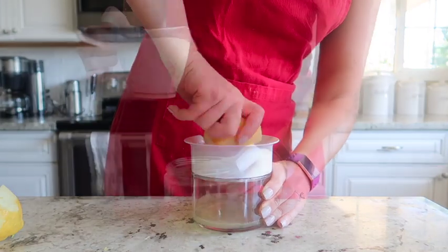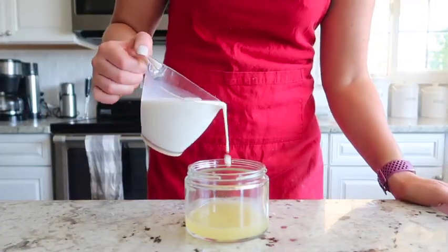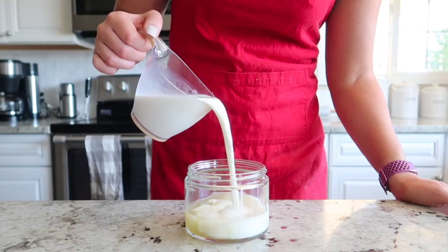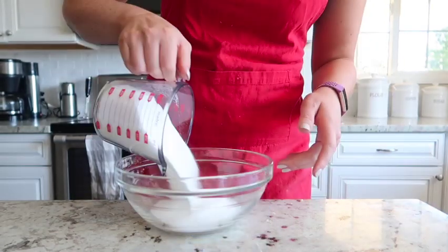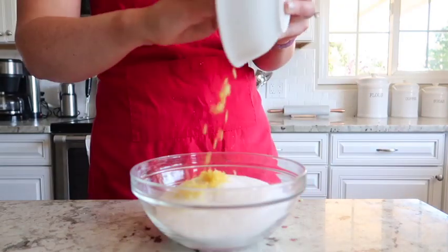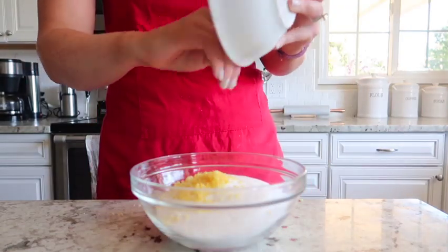Next we are going to zest one whole lemon and then juice that same lemon. We're going to add one cup of milk directly into that lemon juice — this will curdle a little bit and kind of make a buttermilk.